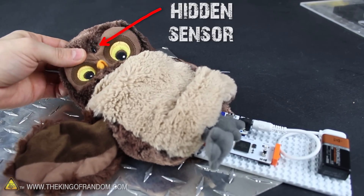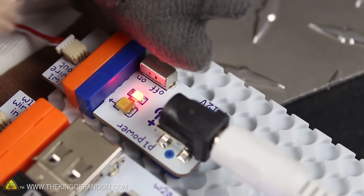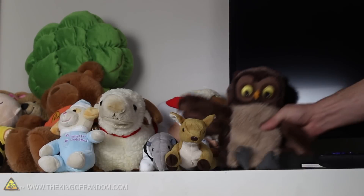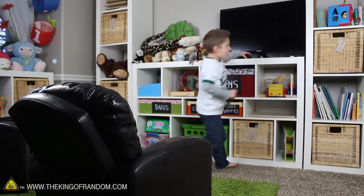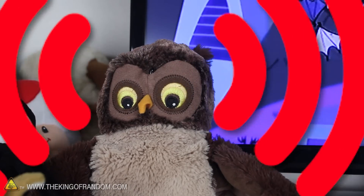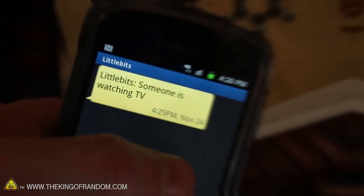Our remote detector circuit is complete, and now all we have to do is hide it. You can see the sensor hides pretty well in the forehead, and to get it all working, all we need to do is throw the power switch. Let's go ahead and tuck everything inside the puppet so it's snug, secure, and completely concealed. I set this one beside the TV in our kids' playroom, because our kids are in the habit of sneaking up to watch TV after we've gone to bed. The difference now is that when they press any button on the remote, the sensor in the puppet triggers the circuit and sends a text message to my phone, letting us know that some little body is watching TV.